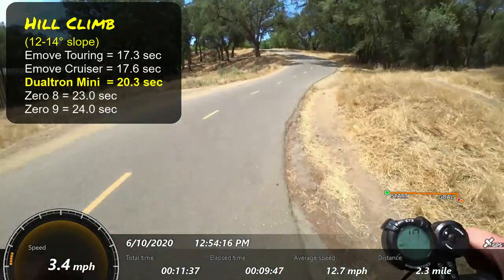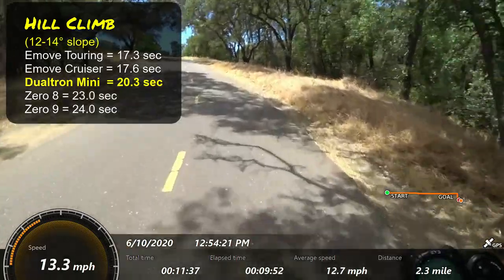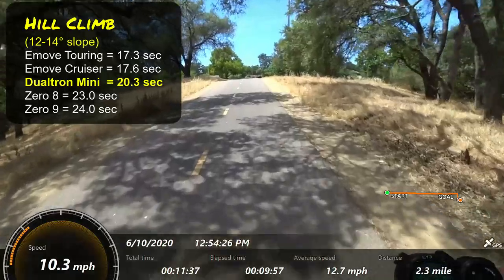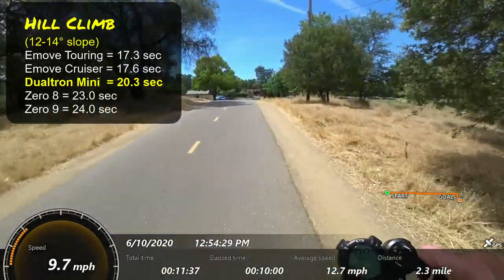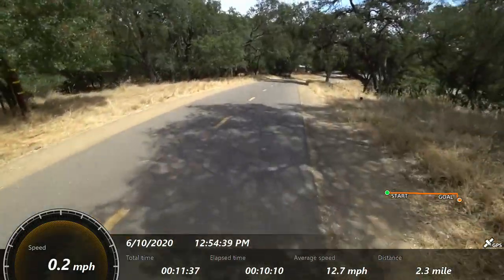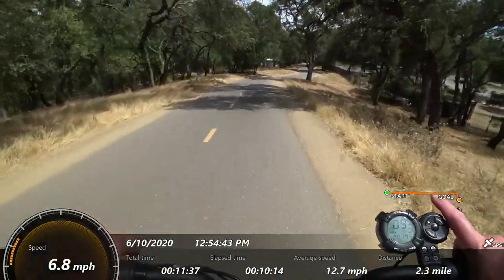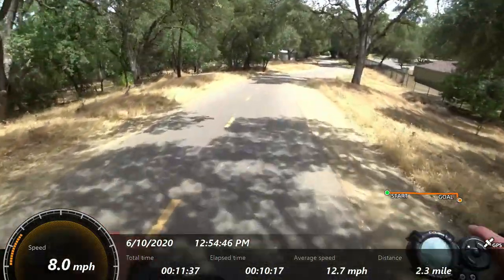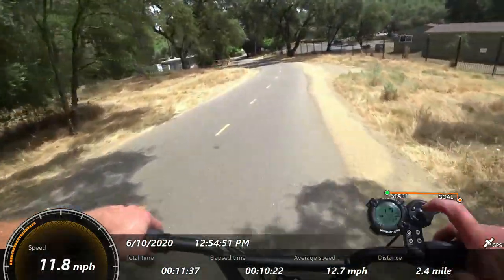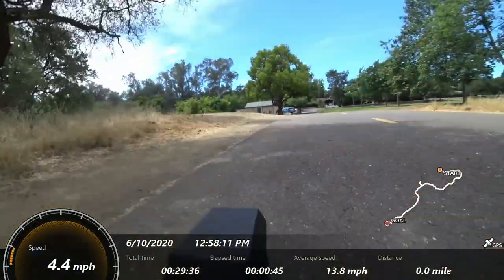You can hear there the motor makes a little bit of a groan on takeoff. We're at about 70% battery. Coming down now I'm just going to tap the electronic braking. I'm barely hitting the brake and letting the electronic brake engage. That was taking off in mode one.